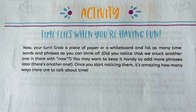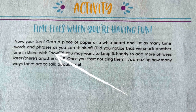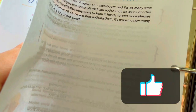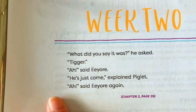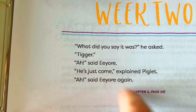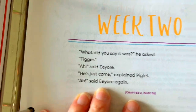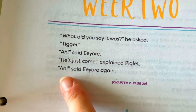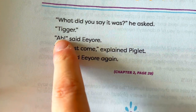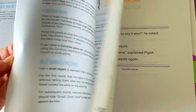At the end of the week there's an activity: time flies when you're having fun — grab paper or a whiteboard and list as many time words and phrases as you can think of. There's also dictation at the end of the week. She'll be copying that sentence every day, and at the end of the week there's French dictation where I could type the passage leaving out punctuation for her to edit, misspell words for her to correct, or just dictate it for her to write from memory. That's how these guides teach grammar.